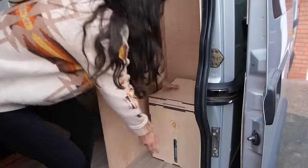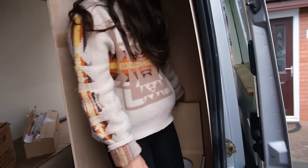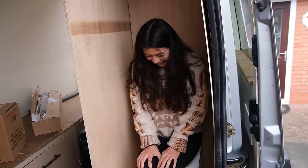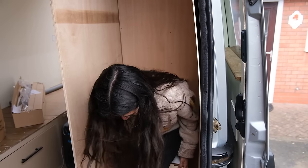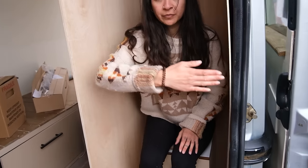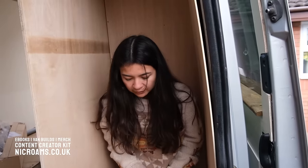Here we go, our little throne. I'm going to have to sit on that. I think that's actually quite a nice size. It can go back — that is as far back as it goes. But the door can shut here, which is fine. You wouldn't have your slippers on, would you? There we go.